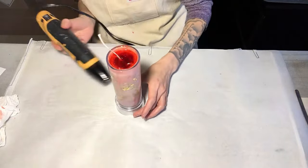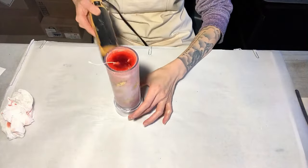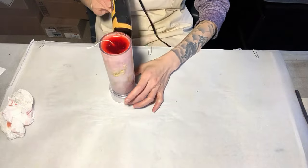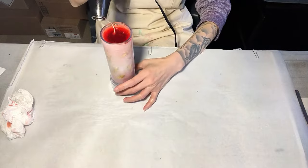Next, I use the heat gun to clear up the blurry parts and disperse the air bubbles. This step is not necessary, but I don't like bubbles in this type of candle.